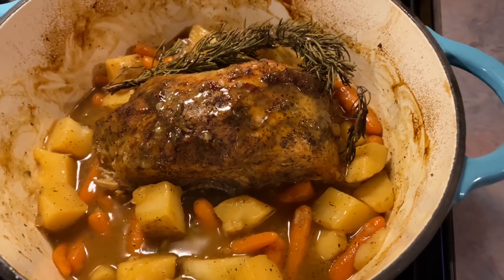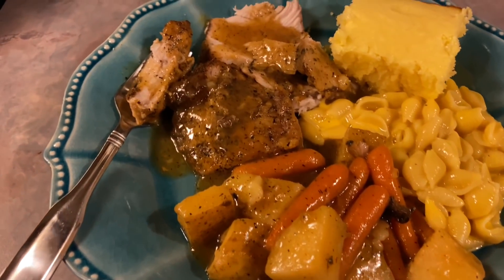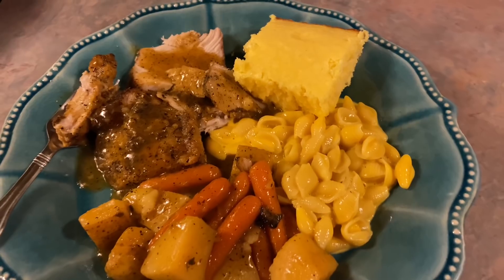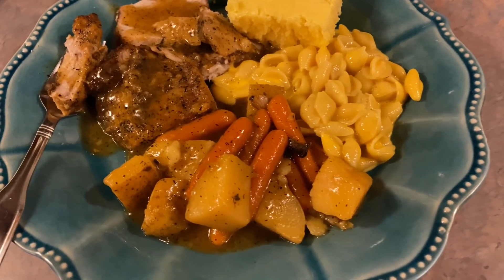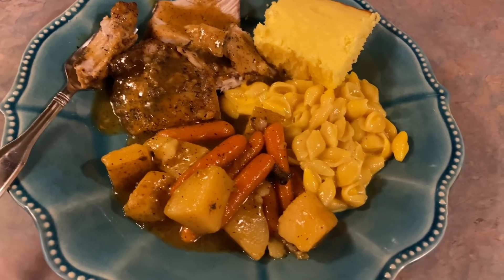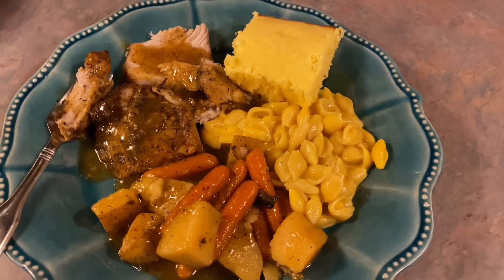I feel like this is a pretty healthy dish, but I had to add some high calorie sides — completely fine, we like to enjoy our food around here. I made some cornbread and mac and cheese. This recipe was so delicious; that flavor was really incredible, like slightly sweet but not overpowering. My only complaint is the pork was a little bit overcooked, but I think it's because of my smaller roast and the different cut than what the recipe called for.